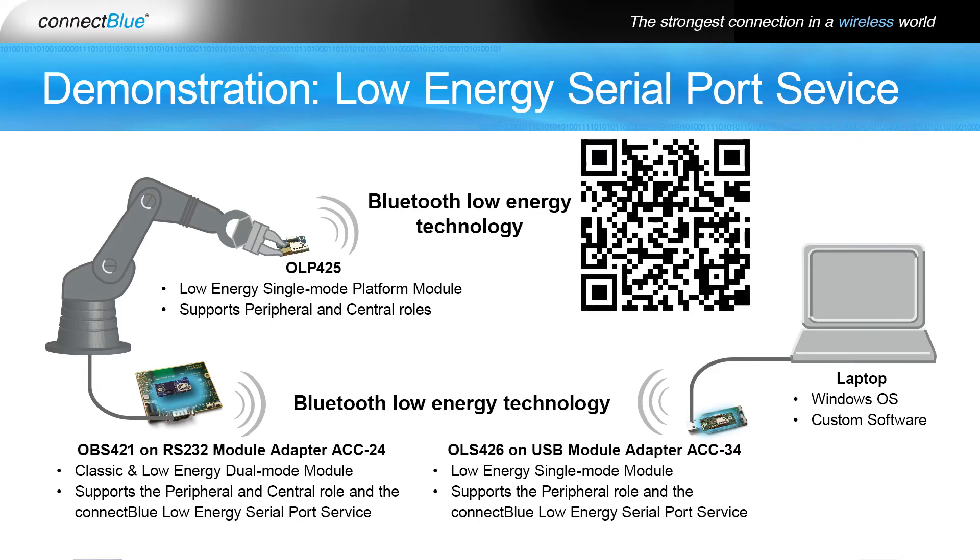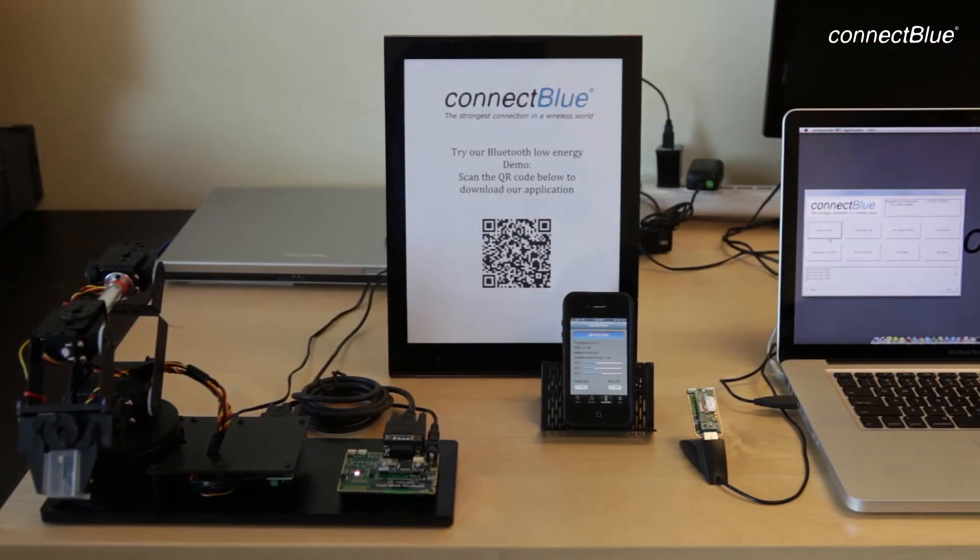The CB OLP 425 app is available for free download from Apple's App Store. The OBS 421 is installed on the module adapter AC24, mounted to the same base as the robot with an RS-232 cable to the robot arm controller.